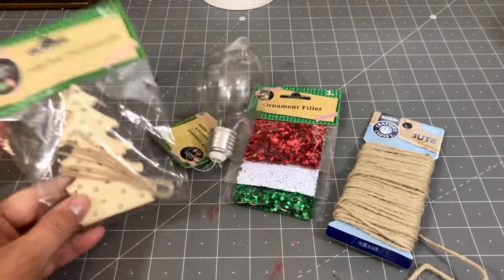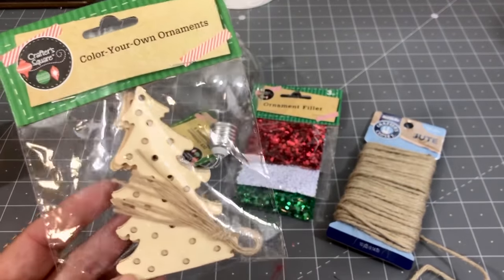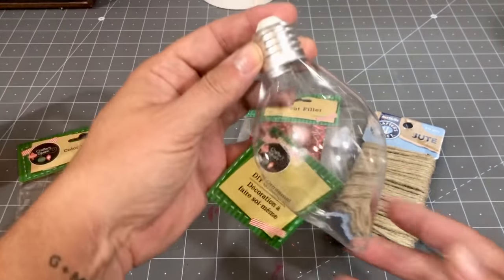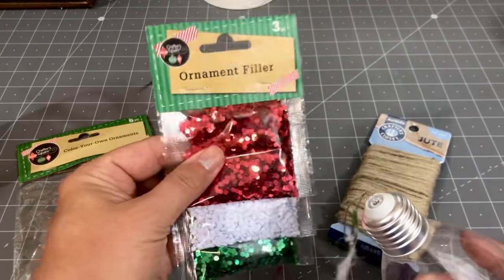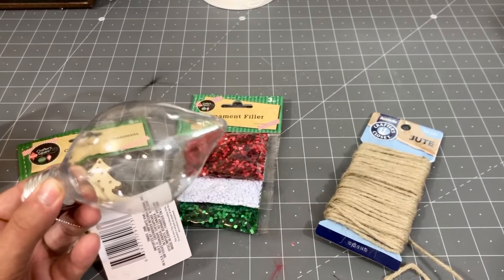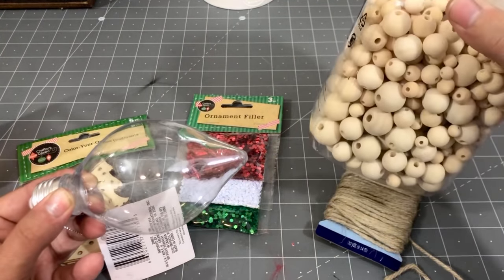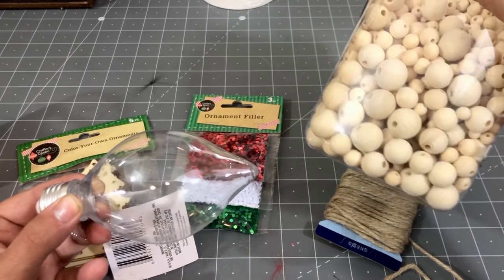For project number one, we are going to be making some tasseled ornaments. I'm going to be using one of these Dollar Tree cutouts. I also grabbed one of these fillable ornaments — this particular one kind of looks like a light bulb. I grabbed a package of sequin ornament fillers, and then for the tassel part we're going to be using some twine and some wood beads that I picked up from Amazon. I will link these below.